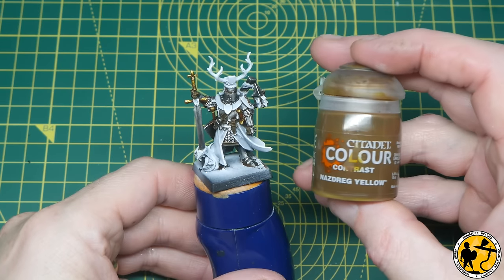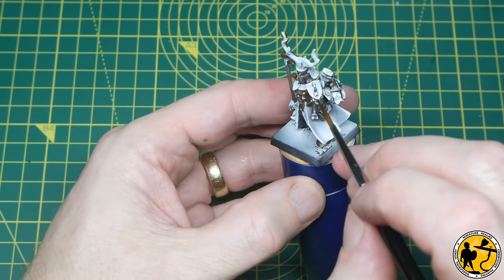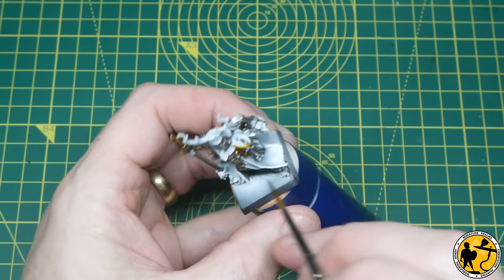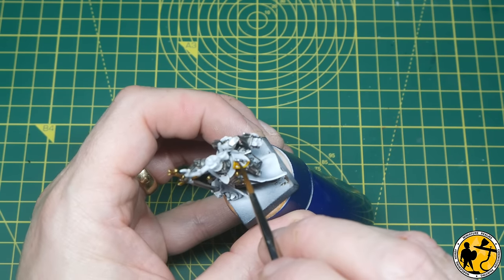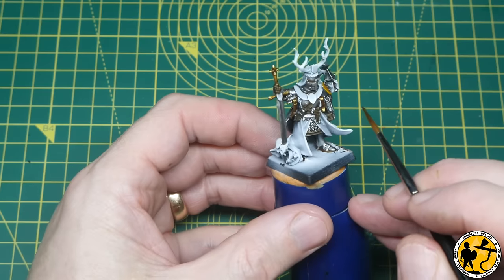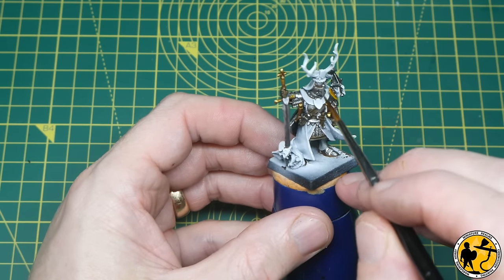Now it's time to start working on all of the non-metallic areas. My army is a yellow and blue colour scheme and for the yellow I base it all with Nazdrag Yellow contrast paint. For this miniature there will be some shields that don't follow the same livery pattern as the rest of the army, so there's a slight difference for this unique character, but I'm still doing a half-emblem effect on this shield — so I've gone half yellow and I'll follow that over the rest of the miniature.